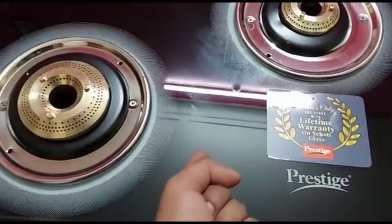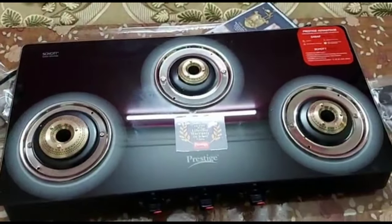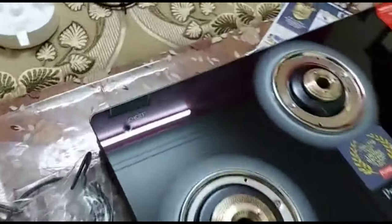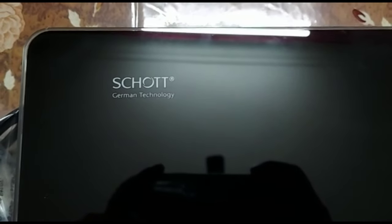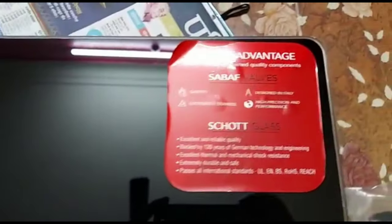Normally, glass cooktops can be very fragile and scary to use. That's why I like this model — it may be more expensive than normal glass cooktops, but it has a lifetime warranty on the Scott glass. That's why I invested in it. If you want to check it out, the link is in the description box.